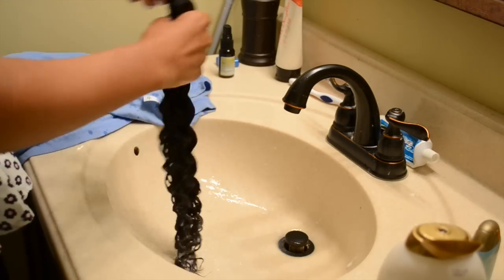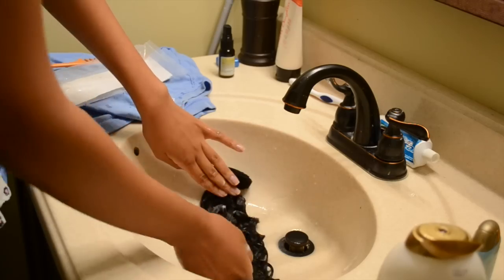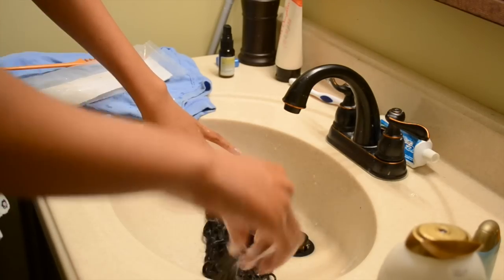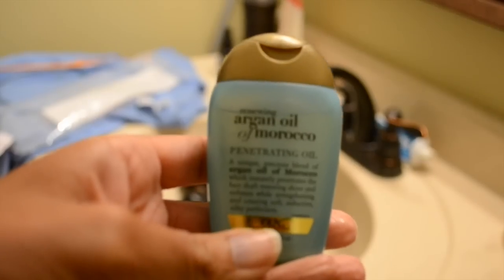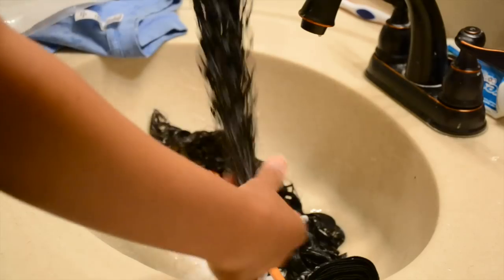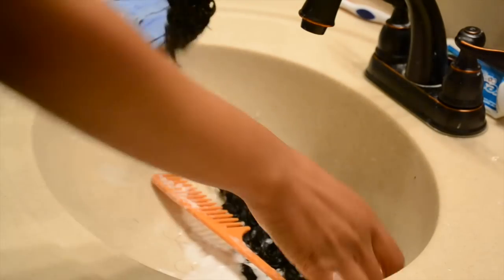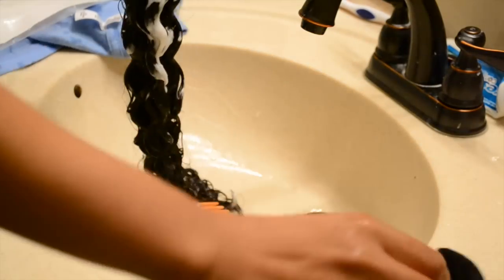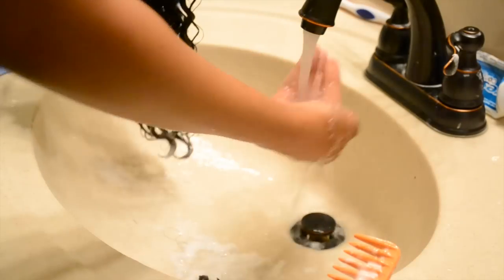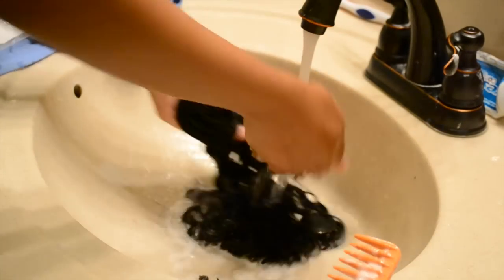Just keep working it down and lathering it up, then sit it in the sink and put some oil on it. I wanted to put the oil on and let it sit for about 10 minutes with the conditioner and the oil together. I did both of my bundles, but for the purpose of this video I didn't film washing both of them because the process is the same.